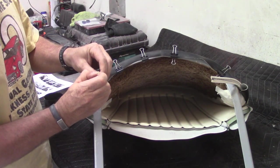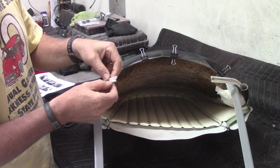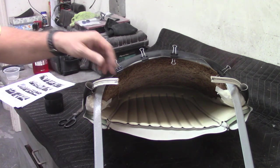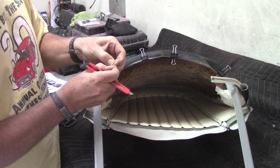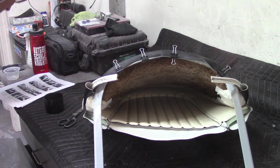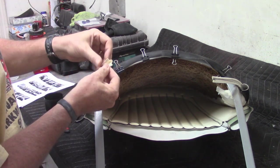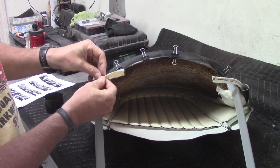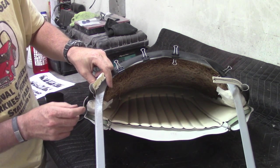The next thing is to trim the piping back — there's a hard plastic core in there. We're going to undo the stitching and then cut the core back but leave the excess fabric. Use a sharp knife to open the piping and a razor knife or scissors to cut the core. It says to cut it back to a few millimeters short of where the seat meets the frame, which is actually quite a ways up here.